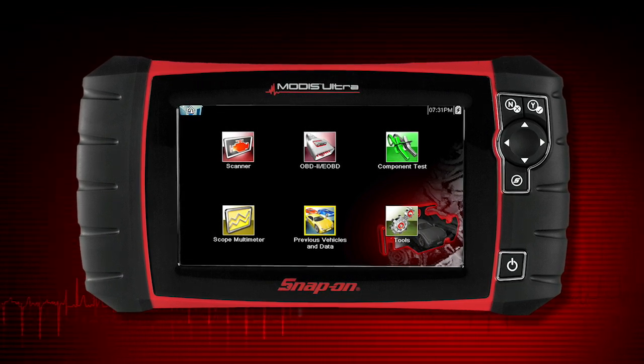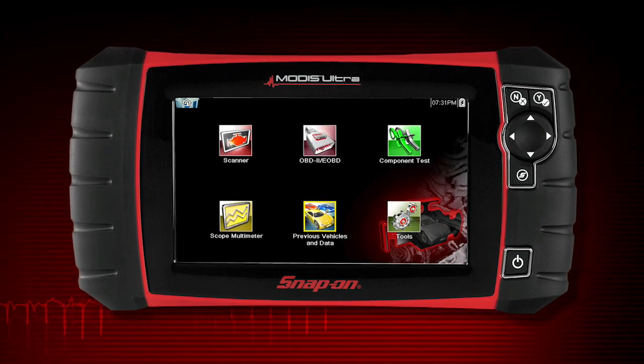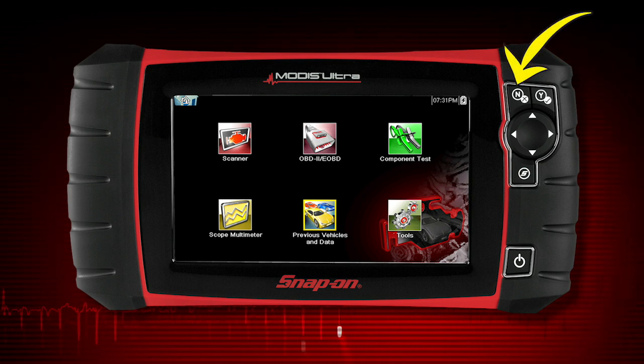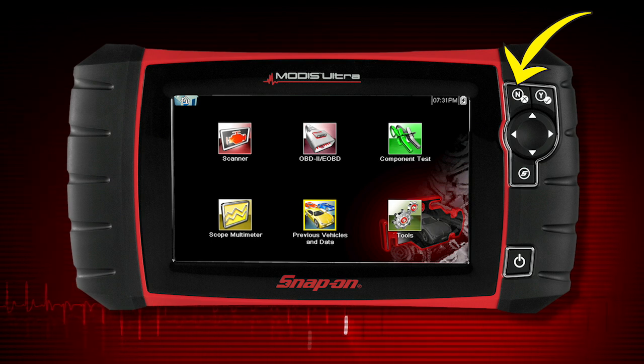All operations of MODIS Ultra can be performed using the touch screen or the keys. The keypad contains a 4-way keypad for up-down and left-right navigation. Pressing the YES button selects a menu or program or confirms a selection. Pressing the NO button exits a menu or returns to the previous screen.